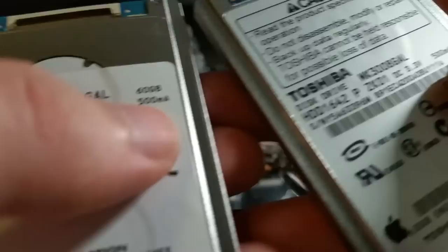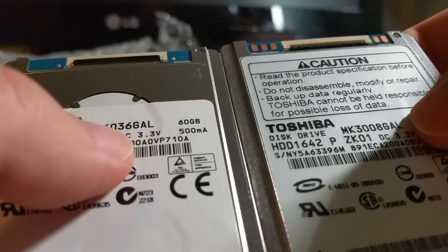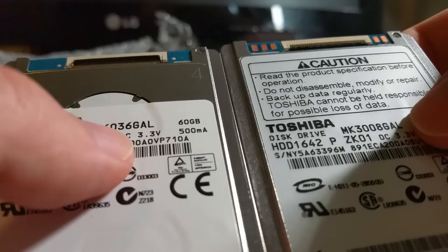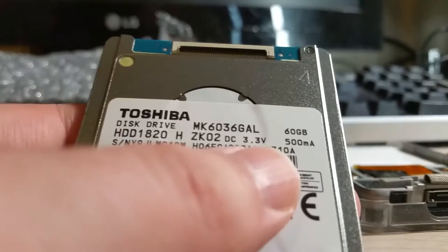They both are 3.3 volts, 500 milliamp current consumption. My old drive was the MK3-3008-GAL — GAL refers to single platter. GAH is a double platter. So if you have a thinner iPod, you need a hard drive that ends in GAL. I got the MK6036-GAL, so that is going to be compatible.